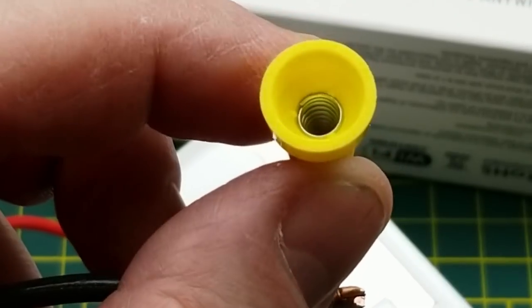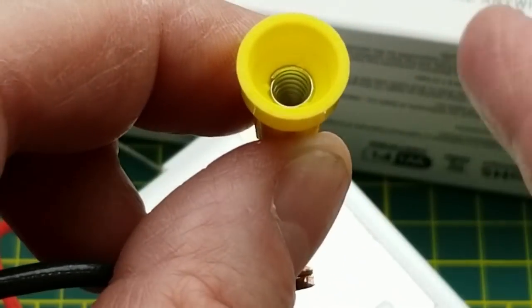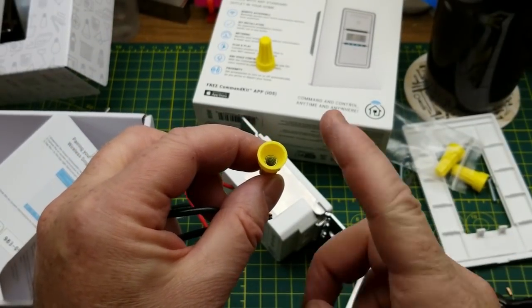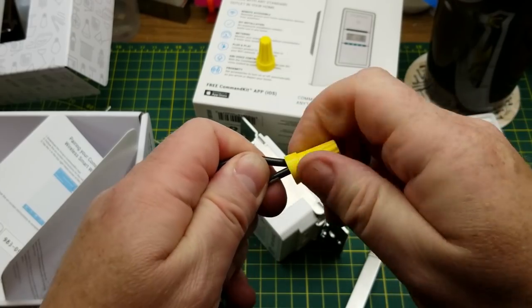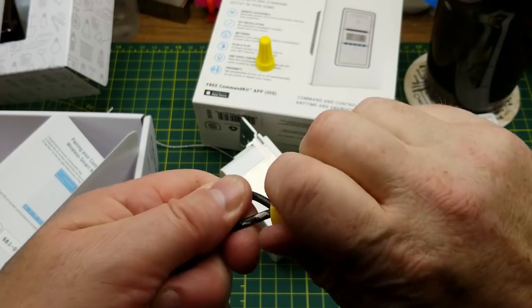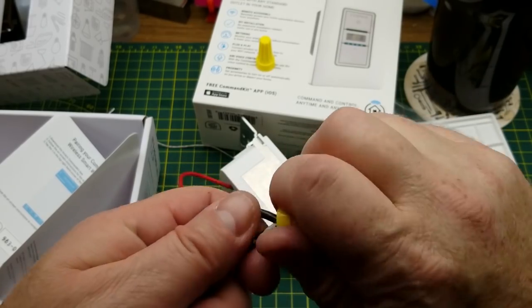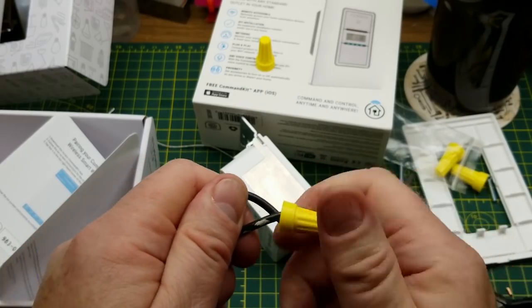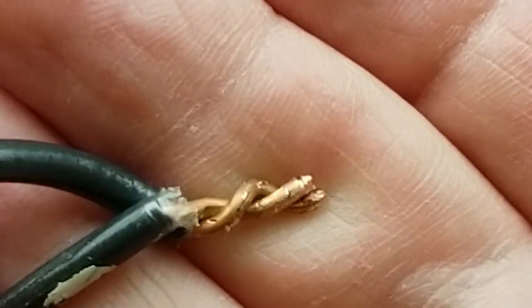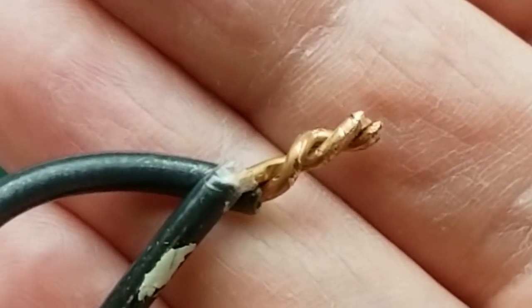I am not a licensed electrician — just a certified homeowner. Inside the wire nut there's a spiral spring with a square cross-section, and the pointy bit of the square faces inwards. When you thread that on, those dig into the copper and cut through any oxidization. As you screw it in, because it narrows, it gets tighter, creating both a solid mechanical and electrical connection. You can reef on it and it won't come apart, but you can unscrew it.